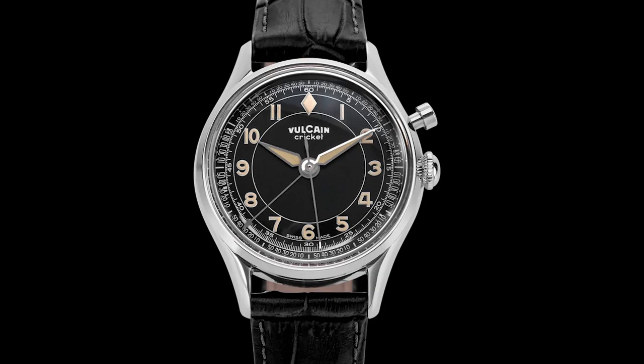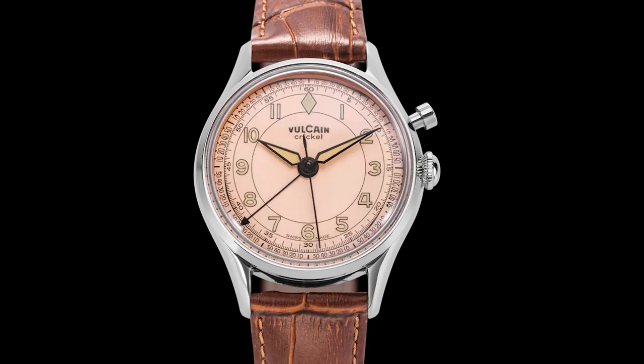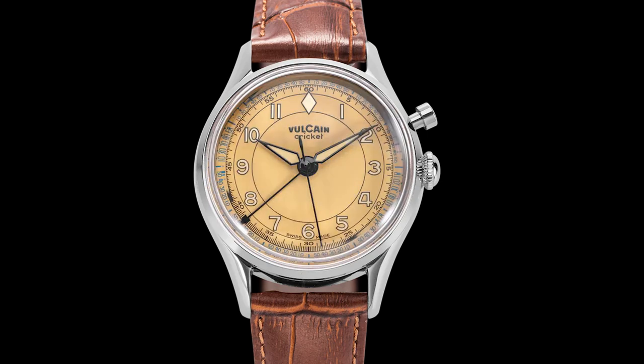The black dial looks in my eyes incredibly realistic, like it really was an old piece. The dial layout of all watches is very close to the original. You have the old logo — just lovely — the name of the watch, Swiss made, and a minute scale. The black hand with the arrow tip is the hand for the alarm. The pusher is to set the time of the alarm — you push it and then you can use the normal crown to move the hand. The alarm is about 20 seconds long.